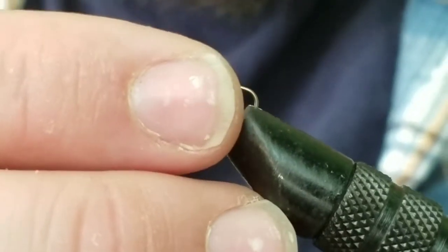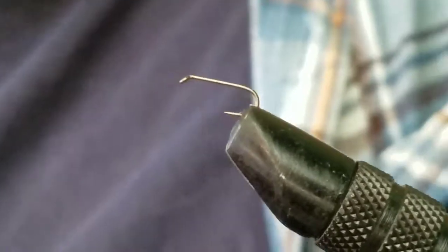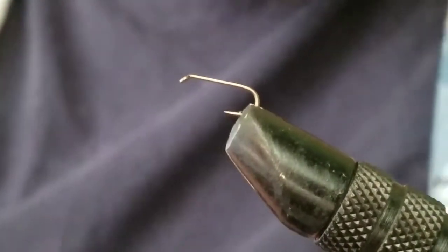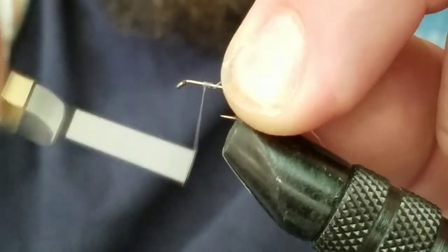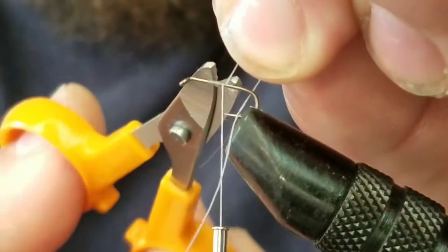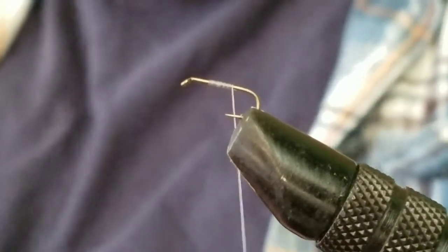I'm pretty sure it's a size 14 dry fly hook, and I'm going to use gray thread. The two materials I didn't have for this were the wing material — a feather, I can't remember what kind of bird — I didn't have the right color, so I ended up using turkey feather. And then the hackle is a super small gray saddle hackle that I didn't have. So the basic fly pattern is the right type; it's just the colors are off.